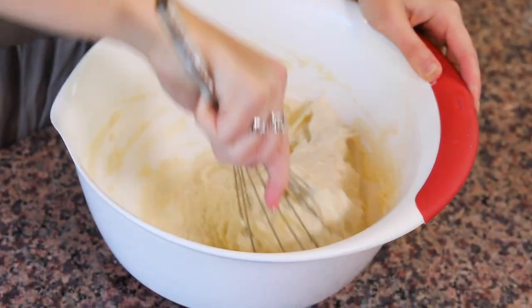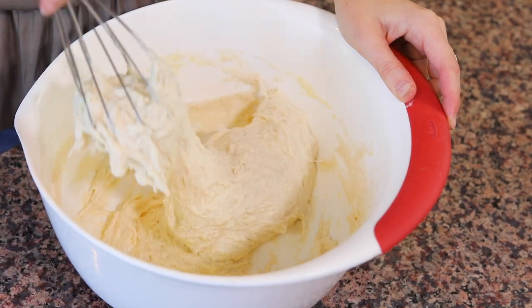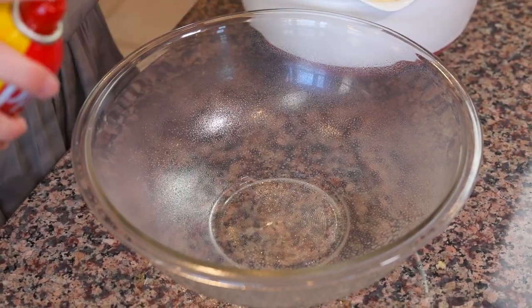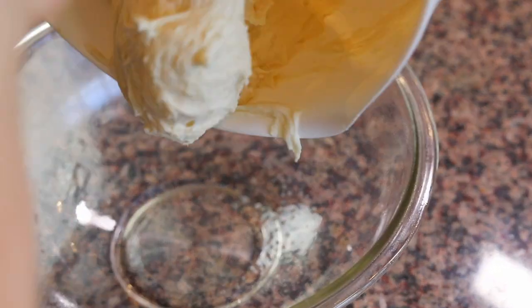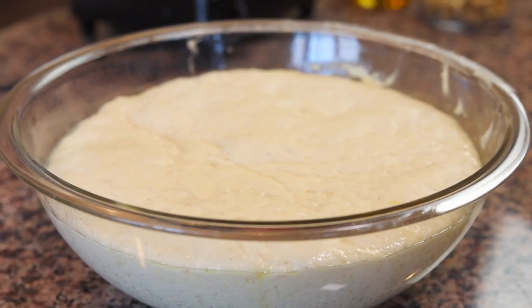It's going to make kind of a wet dough and that is totally what we want. Once everything is all combined, you're going to need to spray a glass bowl with nonstick spray, put the dough in there, and leave it to rest for about an hour or until it doubles in size.